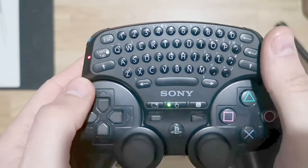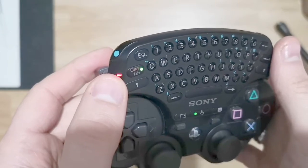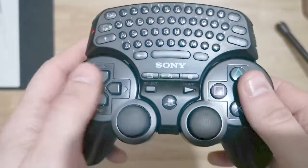It's not paired so it's just going to flash like crazy. We can see there's a power LED on one side, and you've got caps lock and a shift indicator as well.